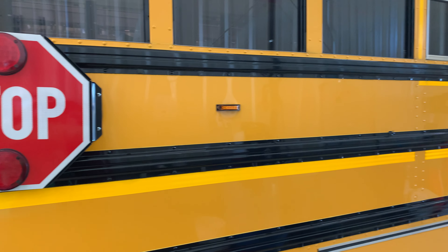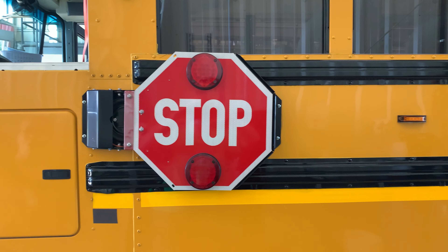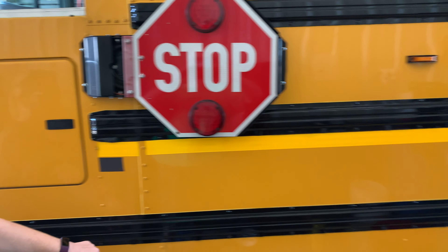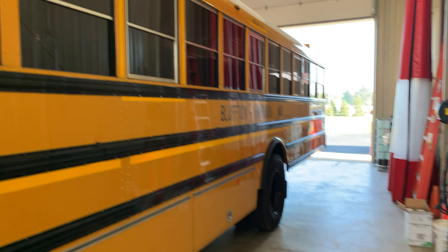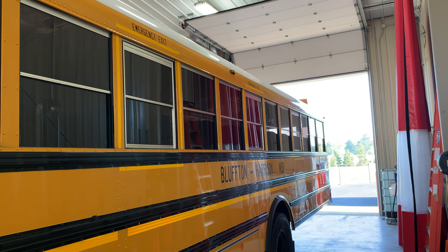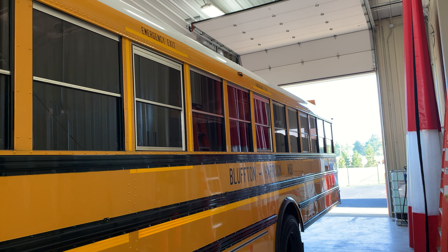All of the lenses are not cracked, broken, or missing. All of the reflective tape — we have two amber reflectors and one red reflector, and reflective tape around all the emergency exits and down the side of the bus. It is all clean and in good repair.